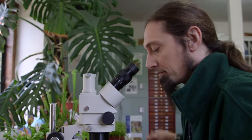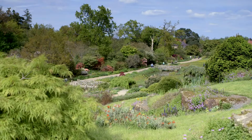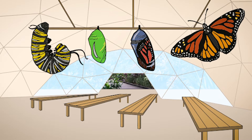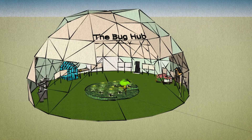I'm Andy Salisbury, one of the entomologists for the RHS. We carry out research which helps inform the advice we give to gardeners on plant health issues and encouraging wildlife in gardens. The Bug Hub is going to be a great exhibition at the Tatton Park Flower Show all about bugs in the garden. We've been working on this with the show's team from its very concept several months ago.